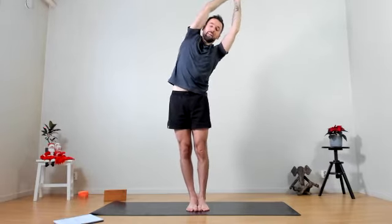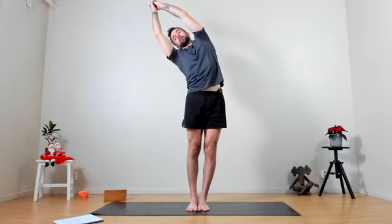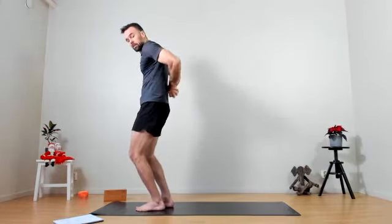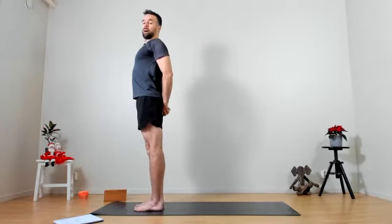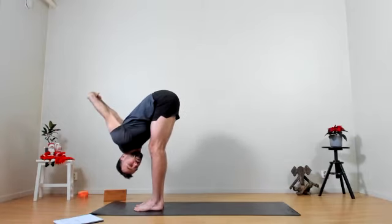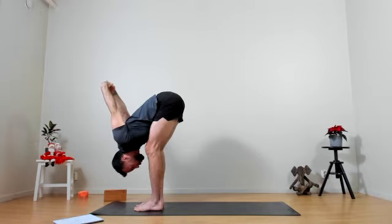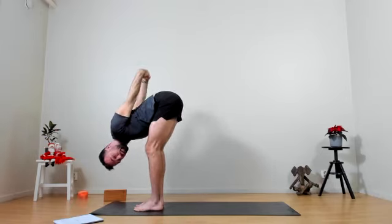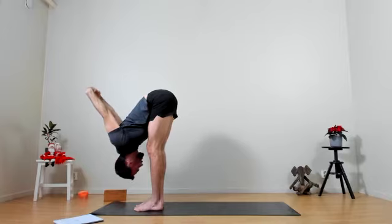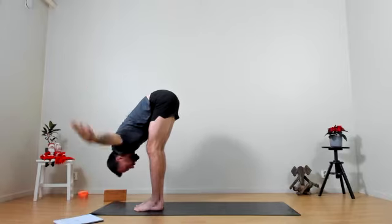Two more — inhale coming up and out, inhale up, others out. Last round — inhale come up, find this length, maybe opening your heart as well. Exhale leaning over, inhale up, exhale other side, inhale up. Dropping the hands down, bringing them back behind us, folding the fingers, opening the heart and chest, staying here for a moment. Sending the hands away from the glutes, then folding the hips and coming forwards into our forward fold. On the exhale, letting go of the hands.